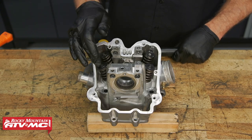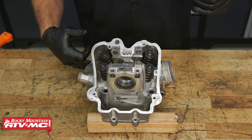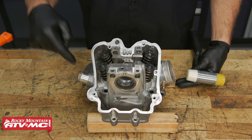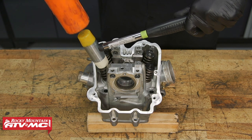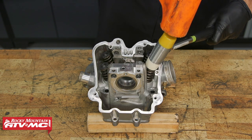To make sure these keepers are seated all the way, I'm going to take a plastic mallet. I've supported the cylinder head on a couple of boards so the valves can open up a little bit. I'm going to set the mallet on the end of that valve and use another mallet to pop each valve open just a little bit.